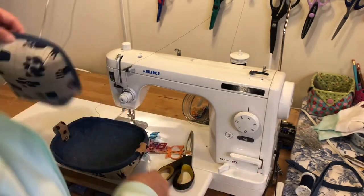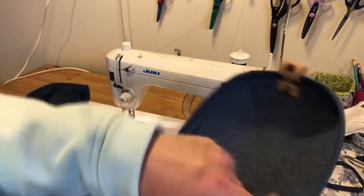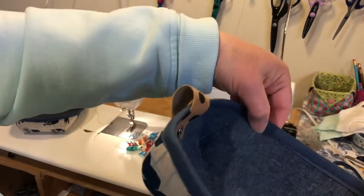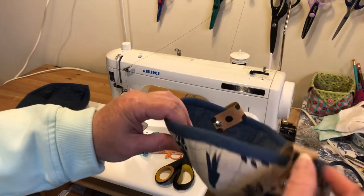When you're done unpicking, you should have a nice finish like this. It does stitch down on the inside too. Then we just need to put these little tabs on.